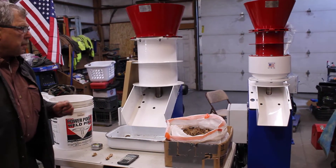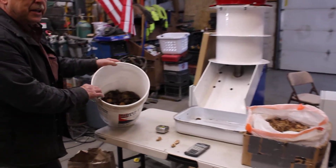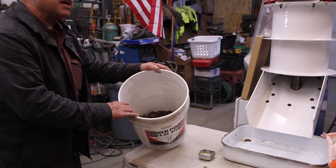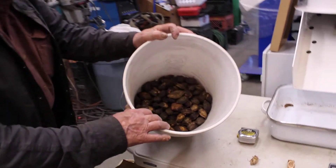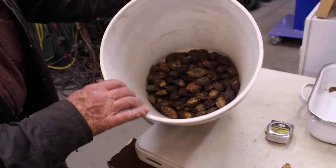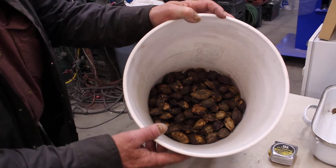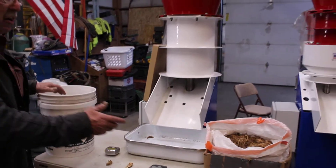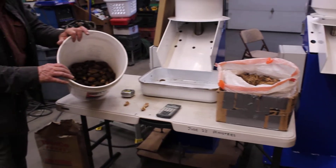We are processing the Terminalia Catapas that Alexandra May and Laura Dane sent to us. What we have here is a leftover portion — one fourth of the nuts. They sent us 10 pounds, 1.6 ounces of these nuts whole.